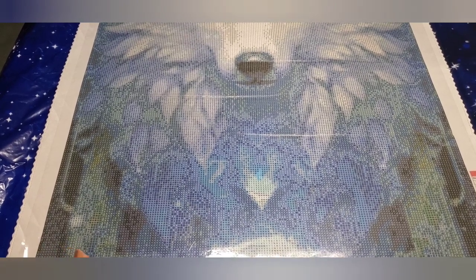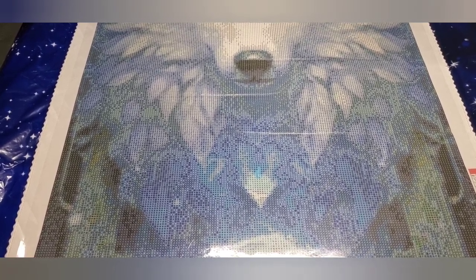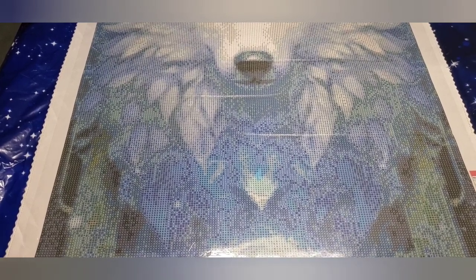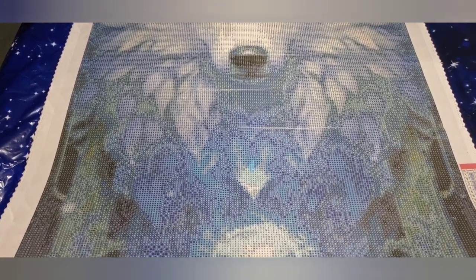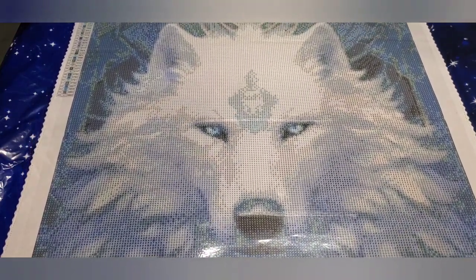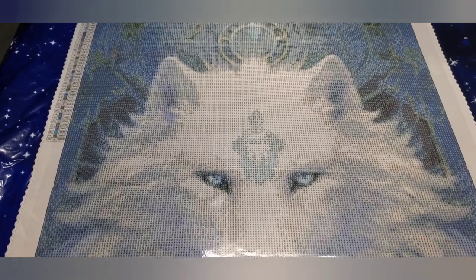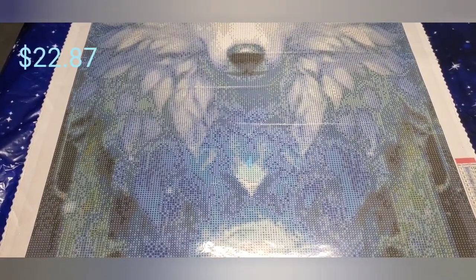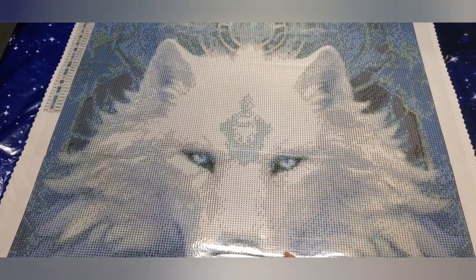I'll link my affiliate code and promo code in the description for those who haven't downloaded Temu on their phone — it's well worth it, especially if you love diamond painting. The prices of their diamond paintings are so affordable. I've been on other sites where big paintings can cost as high as fifty to eighty dollars, and this wolf painting cost me $22.87. Really good price for the size, and the rendering is just really, really nice.